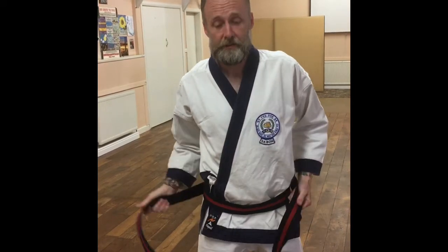So if you were facing, for instance, you'd bring your left hand over your right, underneath the belt, tighten it up, then right hand over the left, through the middle, and there's your belt.